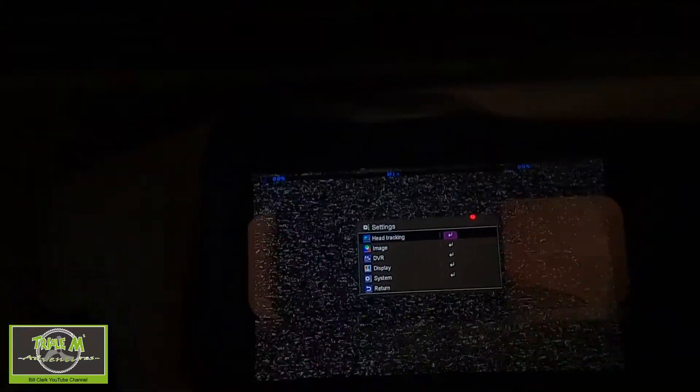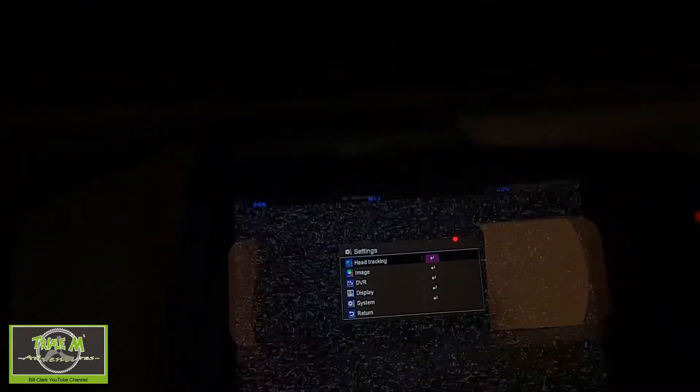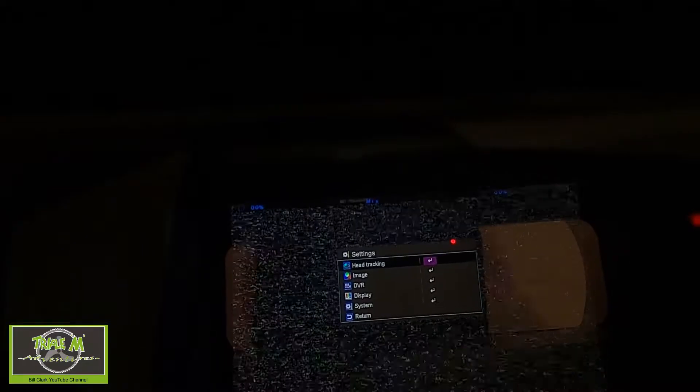If you're on the 18650 internal battery, you can see there's no calibration option available. Hitting the menu button shows the battery level but doesn't give you a voltage reading, so there is no calibration. The calibration is done for an external battery only.